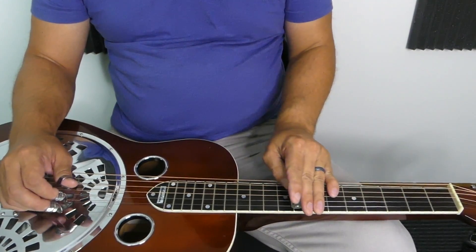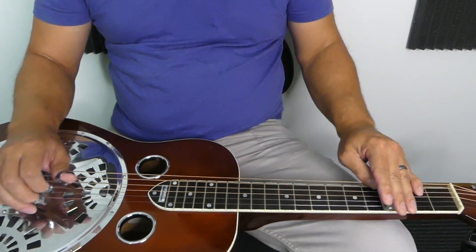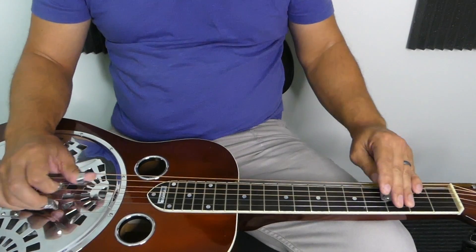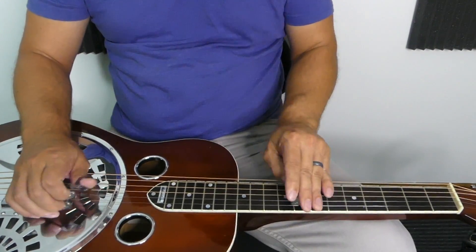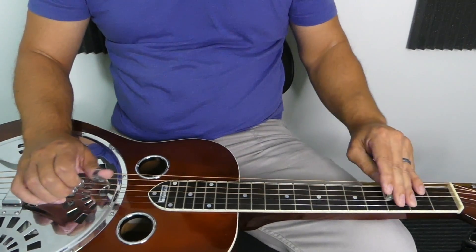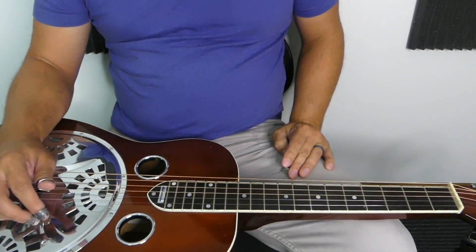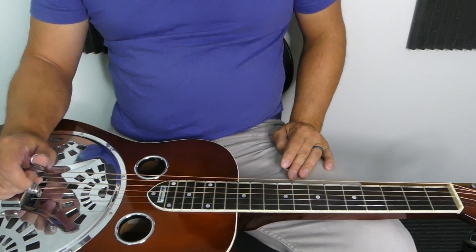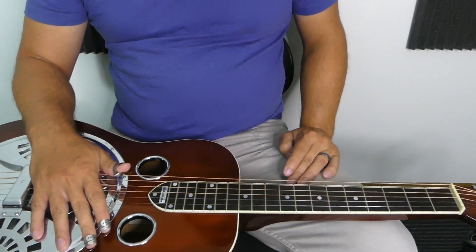You can always go up to that E-flat. Just get to where you can move around between the one, the four, and the five chord, get comfortable doing it, and see if you can get some new sounds out of it.